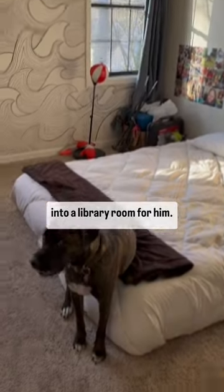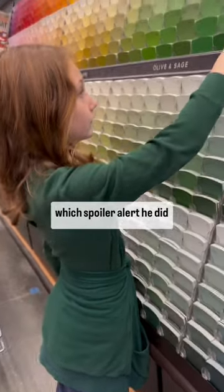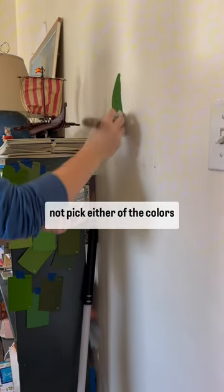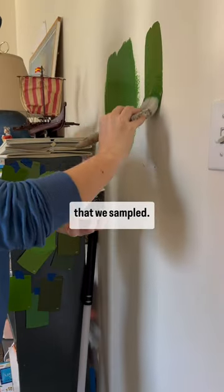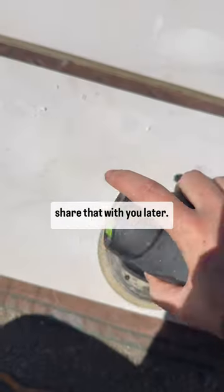My son wants me to turn this into a library room for him. He has a very specific plan, starting with the paint color, which — spoiler alert — he did not pick either of the colors that we sampled. He also changed a really big part of the design on me at the very last minute, and I will share that with you later.